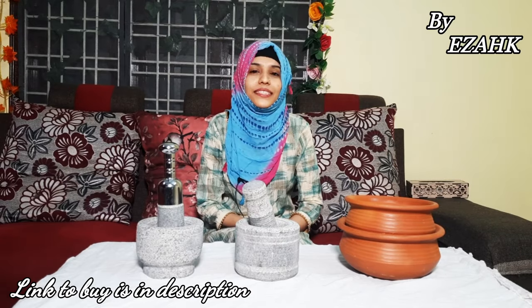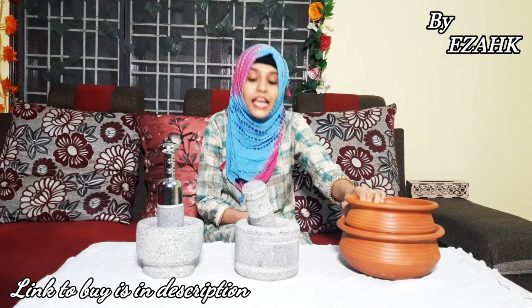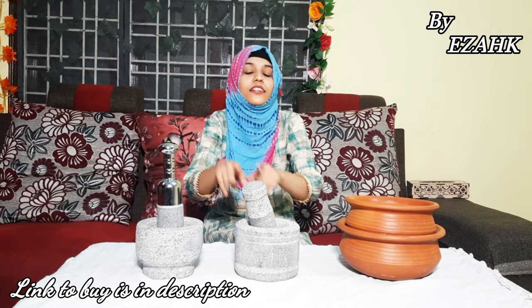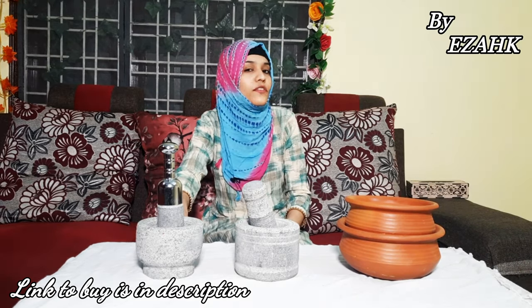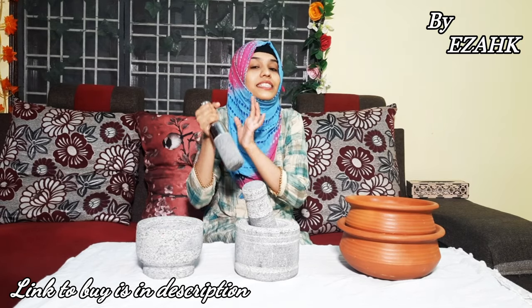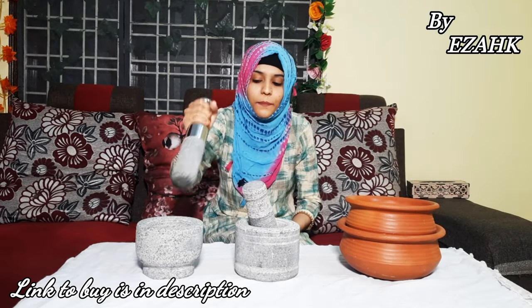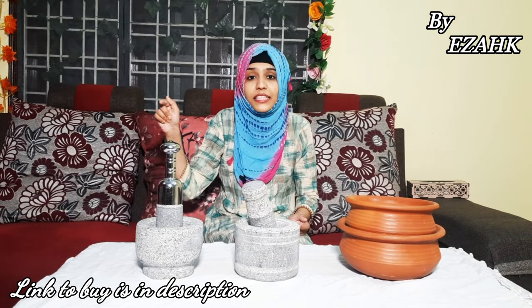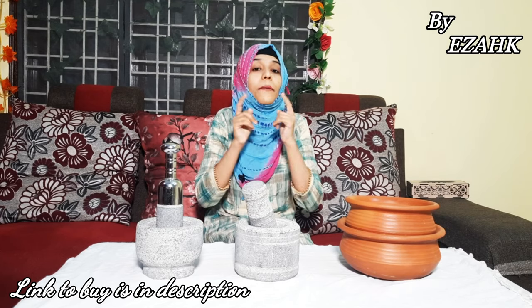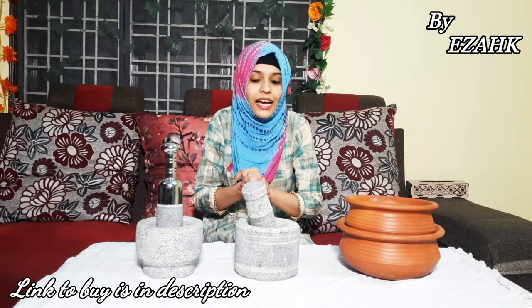Hey everyone, once again welcome back to my channel, Sabhaas Kornar. For today's video I have some unique and innovative earthen vessels and even modern vessels. If you can see both, you will see a lot of difference, because one is completely made from stone. I want to tell you the brand name: E-Zak. We will mention the link in the description below so all products you can buy, and also suggest your friends and family.